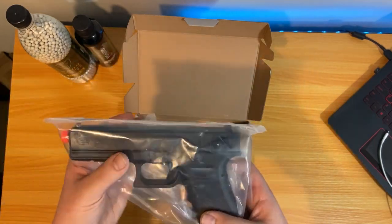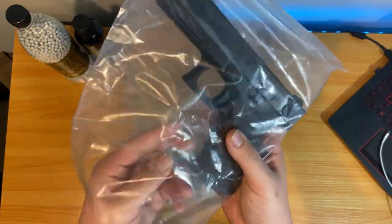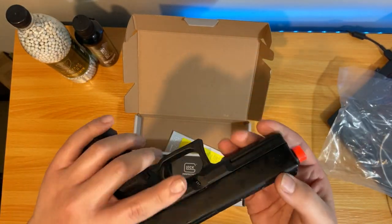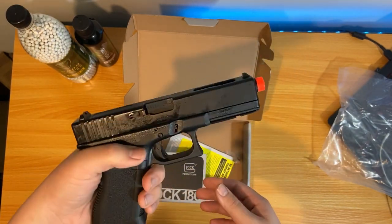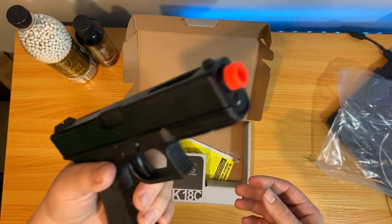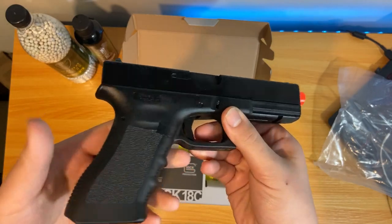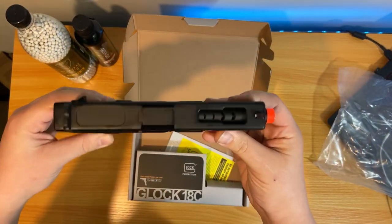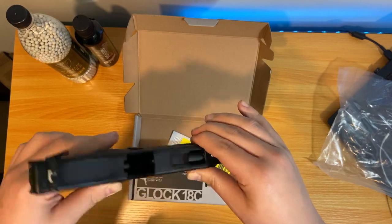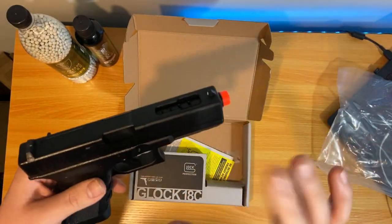Let's check out the pistol here. It comes in its plastic wrapping and is really easy to just take out. First impressions just by holding it — it is really light compared to both my other gas blowback pistols. This literally has zero weight to it, it is super light. There's no mag in it, and it is clear.